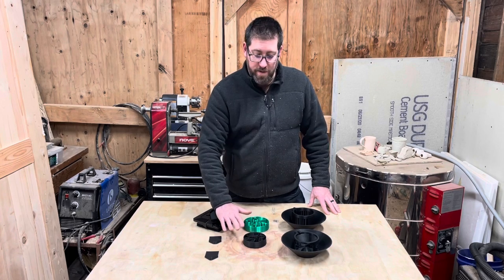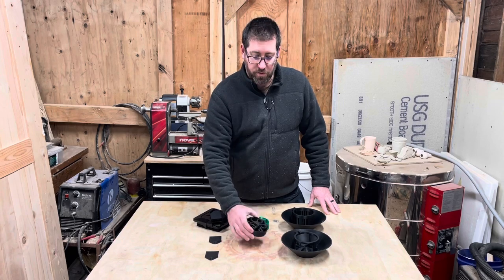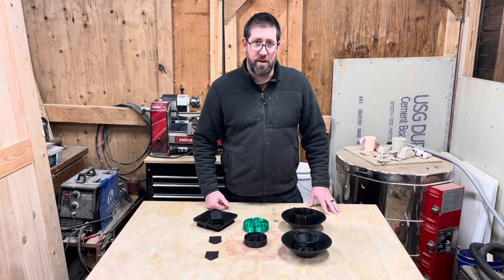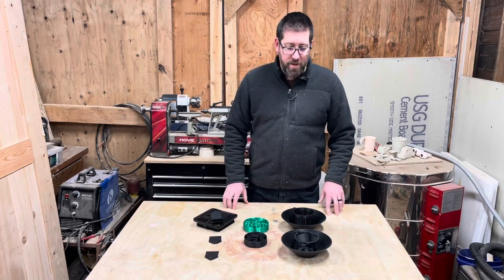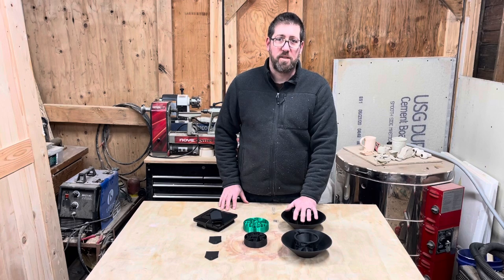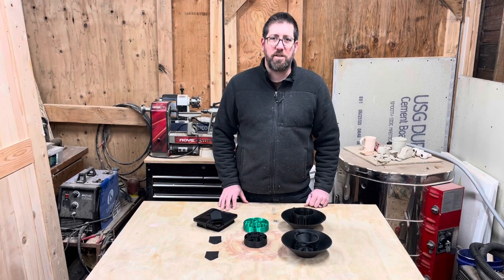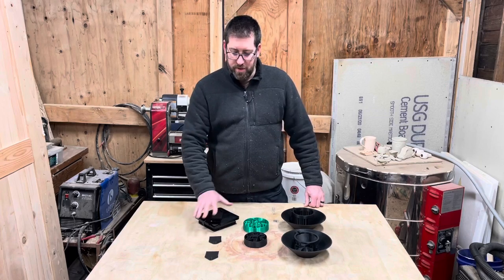These are slow-feed dog bowls for my dogs. This first one is for Cooper, the second one is for Moxie. Not only do they have different colors, but you can tell they have different sizes too. And here's one of my first designs that I'll be making a video for specifically — it's a little weather hood for my chicken feeder.